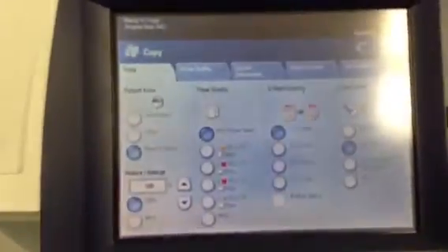This machine came to us on a repossession and it's got a very low meter. As you can see, it's only got 26,000 black and white copies and 53,000 color, giving us a total of 79,000.